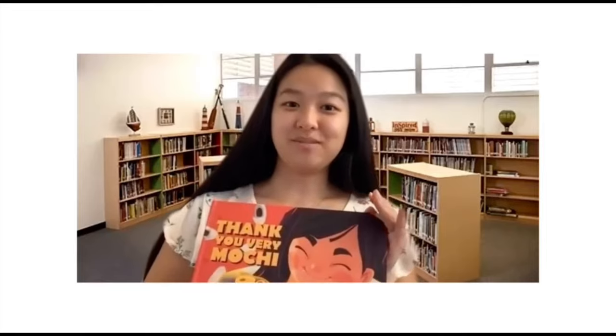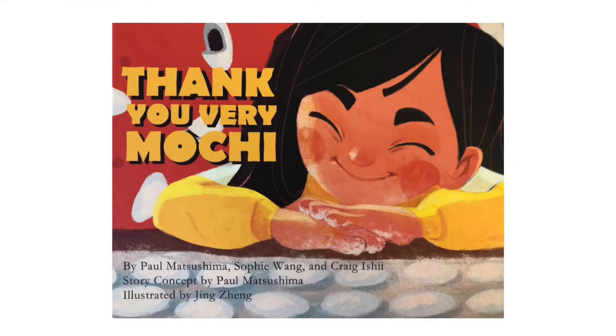Hi there! My name is Johanna and I'm going to be reading a story to you about a Japanese family, and it's called Thank You Very Mochi. Thank You Very Mochi by Pa Matsushima, Sophie Wang, and Craig Ishii. Story concept by Pa Matsushima, illustrated by Jing Zhang.